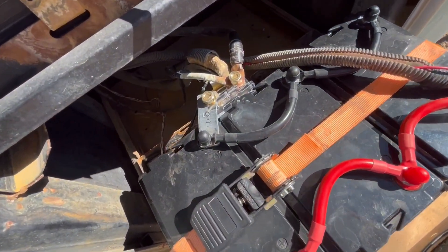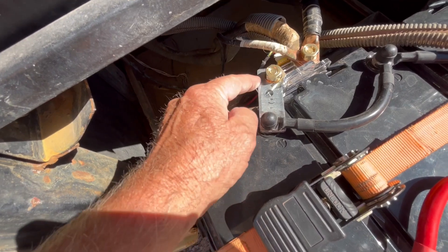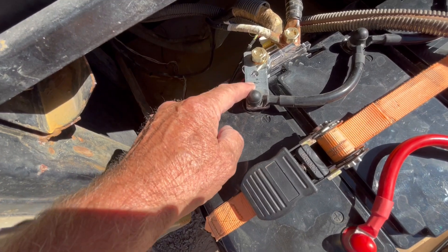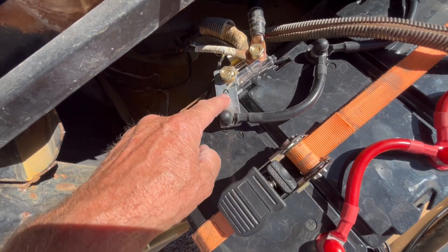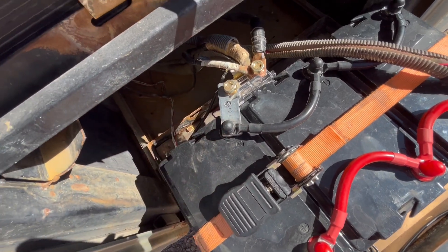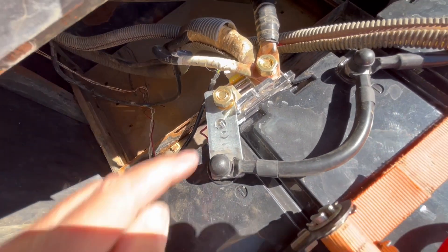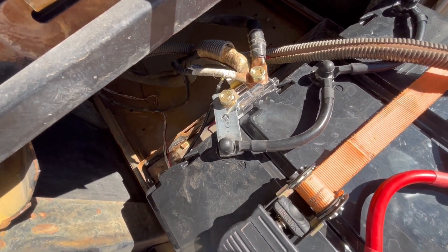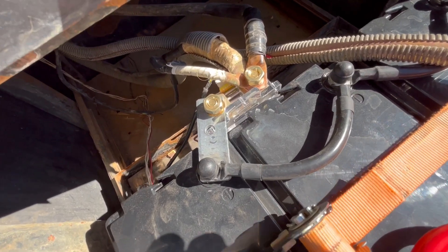Got it all hooked up — nice and neat, much neater than the old installation. I had to make this special bar here. You needed a connection from here to there and I didn't have an extra cable, plus I wanted to use a really heavy one because this is battery-to-battery — three batteries to an inverter — so I needed something heavy. Now, that's steel and that's brass, and don't leave me comments about dissimilar metals creating electrolysis — I understand the problem and I'll check on it.